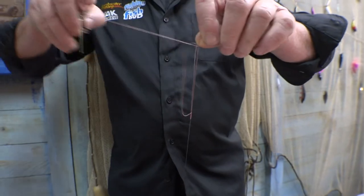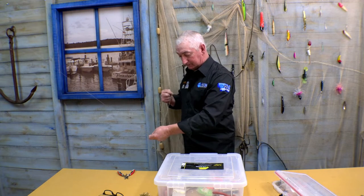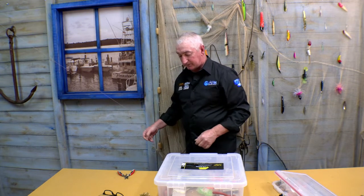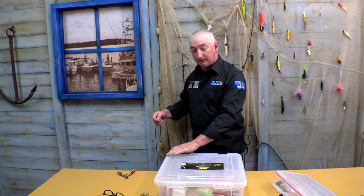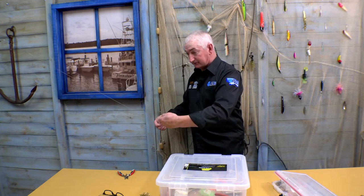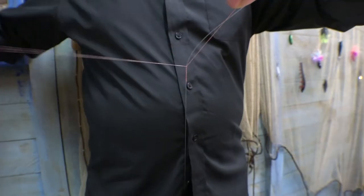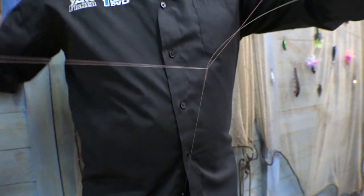Then one half hitch to hold everything together. Once you do that, this is the most important and critical part of the knot — you need to cinch everything tight now. Stretch everything. The advantage of having the paper clip is you can really cinch it hard both ways.